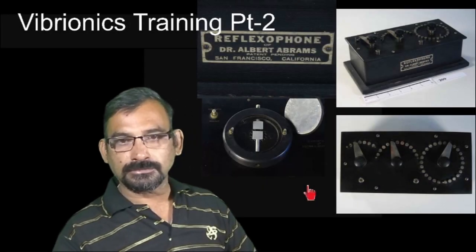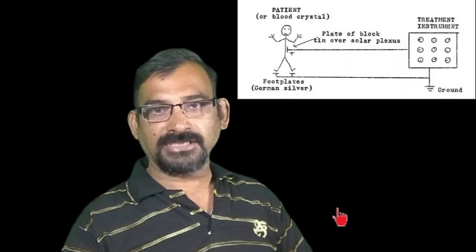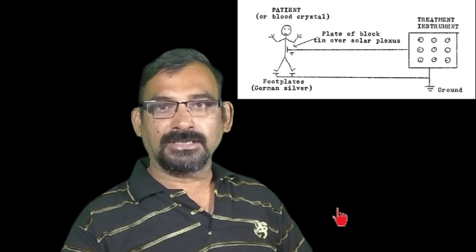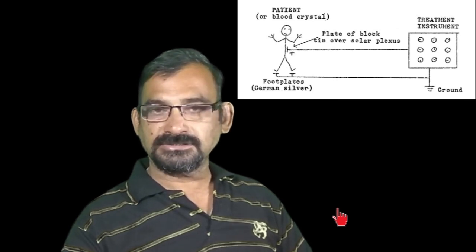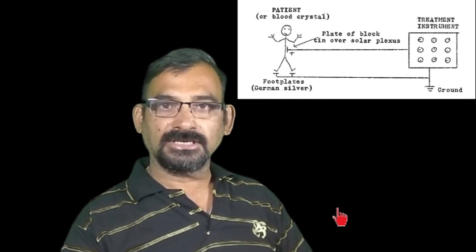Dr. Ruth Drown took it a step forward and replaced the three knobs with nine knobs. This is how she connected to the patient — a grounding plate and another plate — these are all series of resistors connected to the patient and grounding.